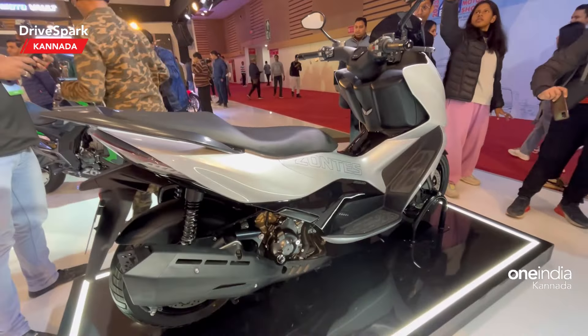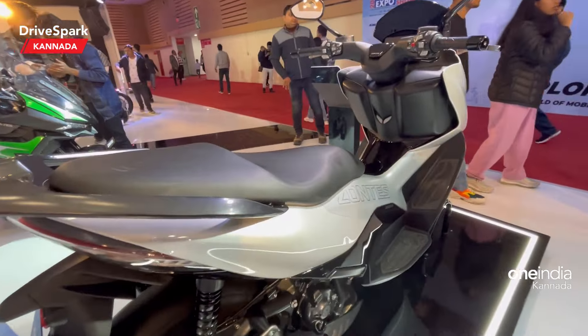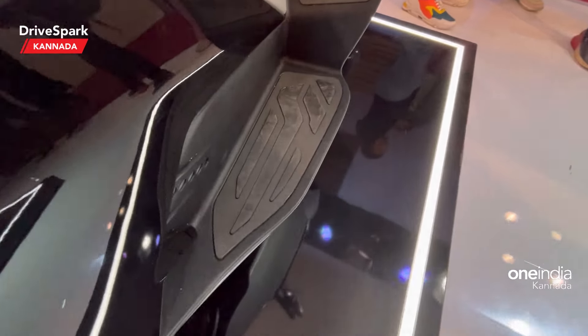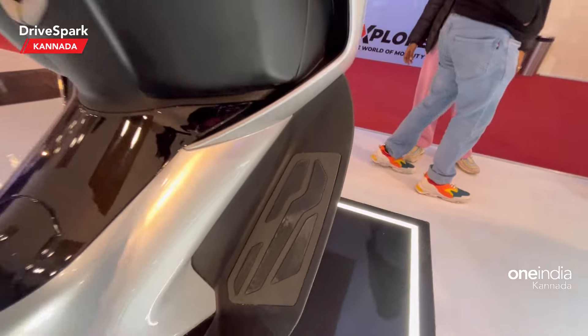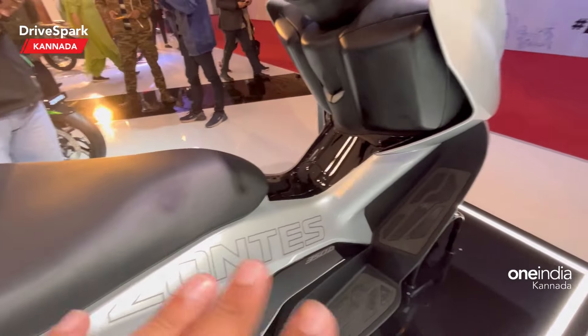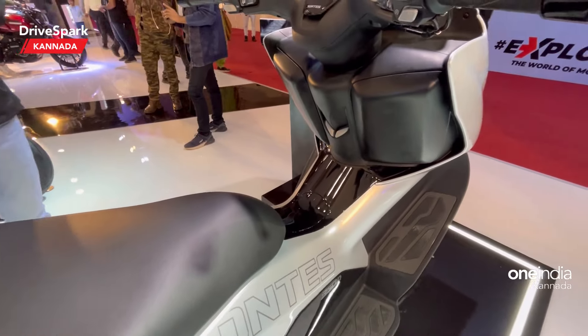It has a large exhaust and a footrest for riders. There are two rider positions — you can put the rider here and the pillion here. There is a fuel filler cap with a button to open it.